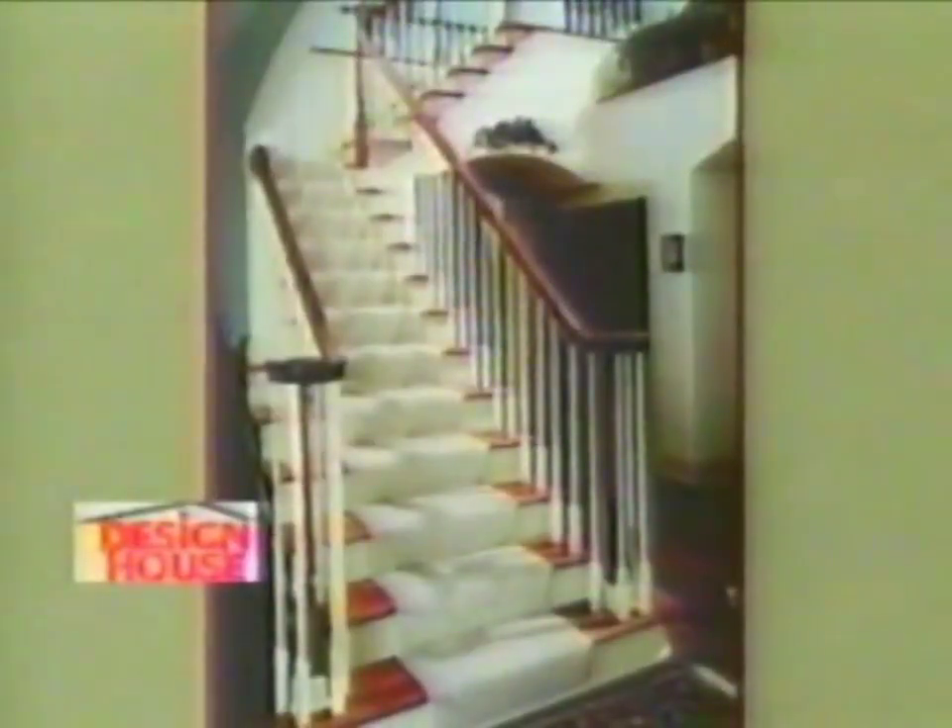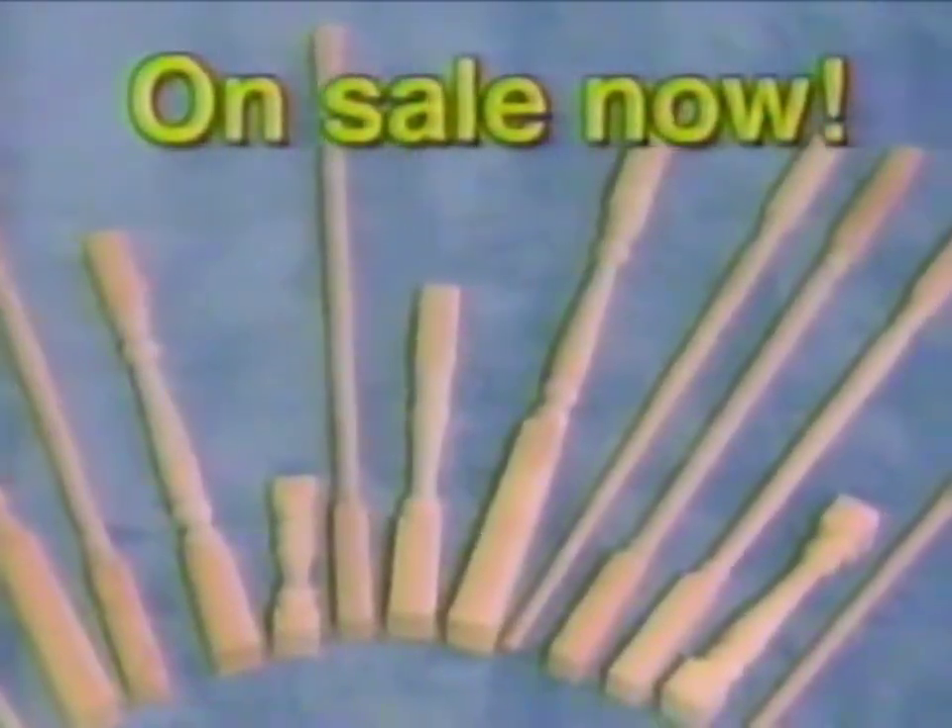Step up to big savings at Menards! Give your home an elegant look with Design House stair parts. Save on a great selection of spindles, rails, and balusters on sale now.